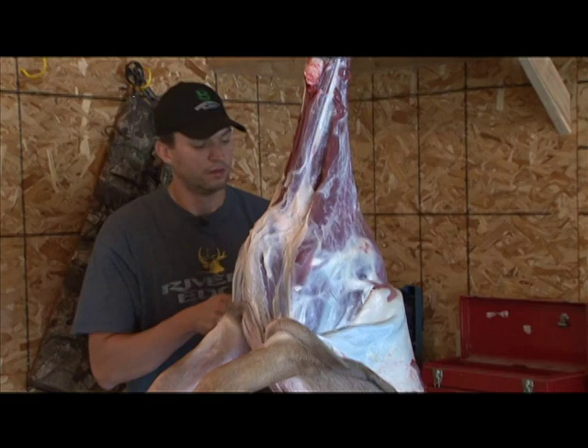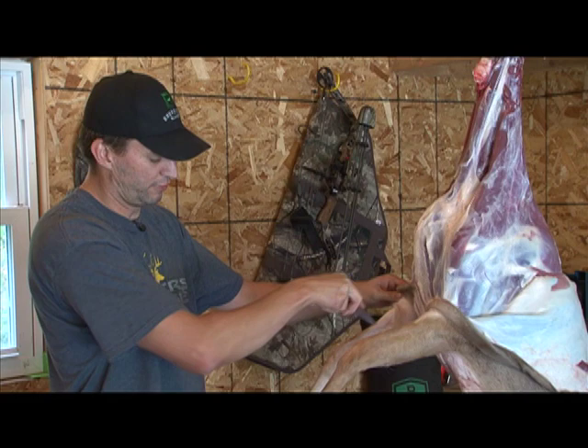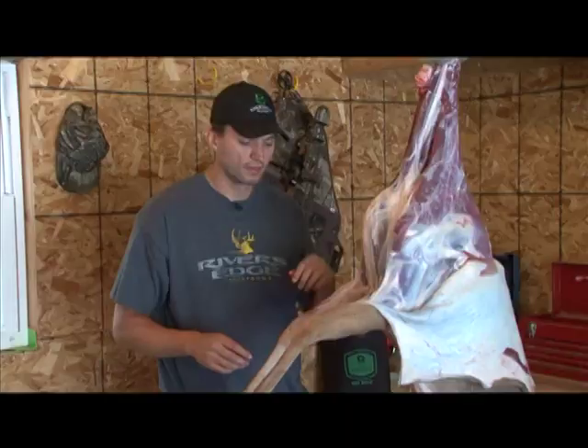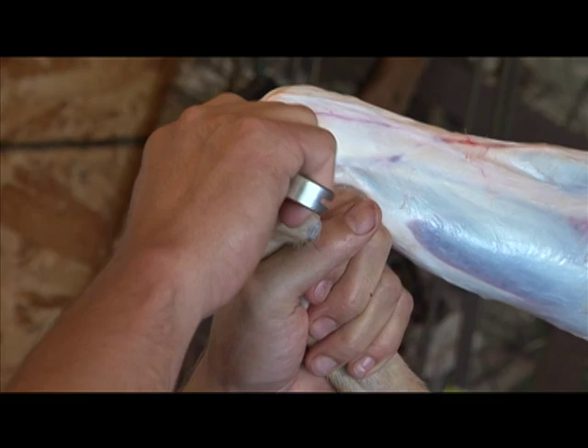Once you get down to this spot, now it's time to start dealing with the legs. An easy way to get the hide off the legs is to make a slit down the front of the leg all the way to the knee. Always cut from the inside out when you're cutting through the hide to avoid cutting any hair. Trying to keep as much hair off the meat during this entire process as possible. Once you slit down the front of the leg, it's time to just pull the hide away from the entire leg down to the joints.